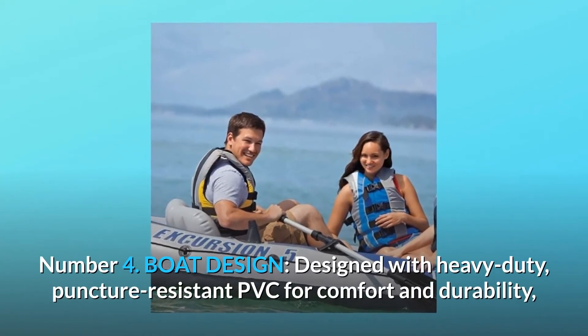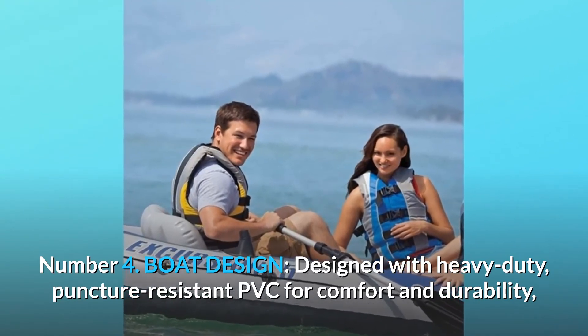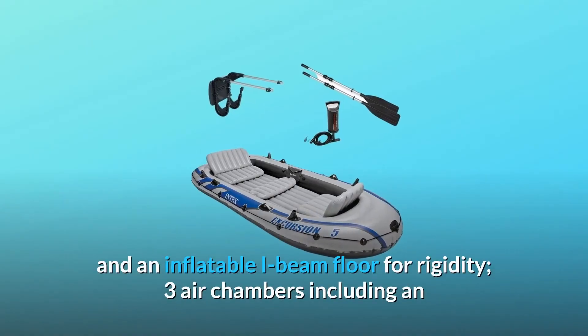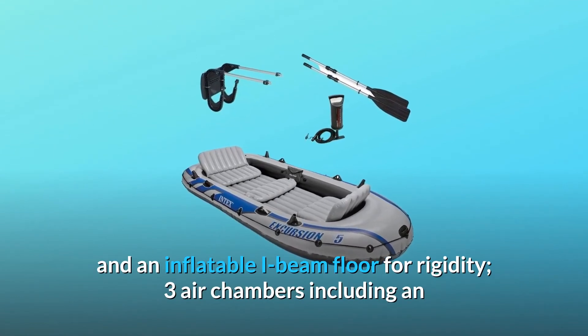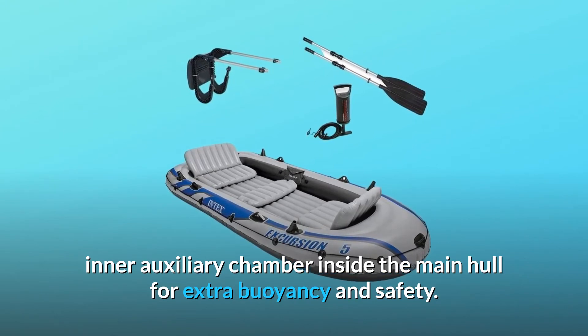Number 4: Boat Design. Designed with heavy-duty, puncture-resistant PVC for comfort and durability, and an inflatable I-beam floor for rigidity. Three air chambers, including an inner auxiliary chamber inside the main hull, provide extra buoyancy and safety.